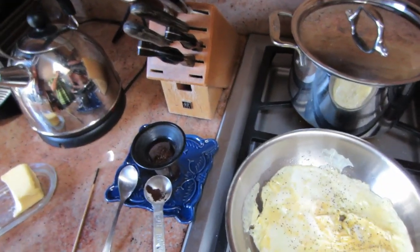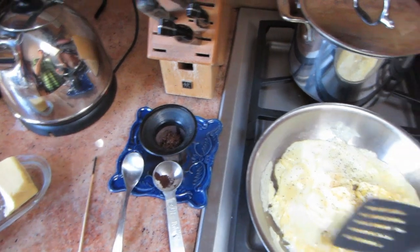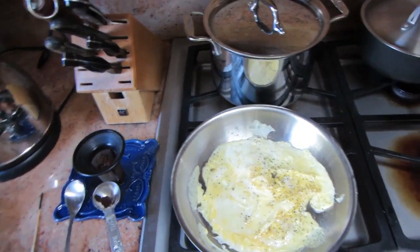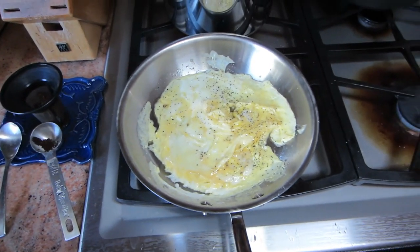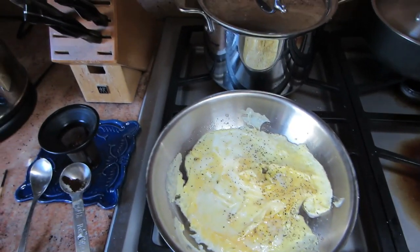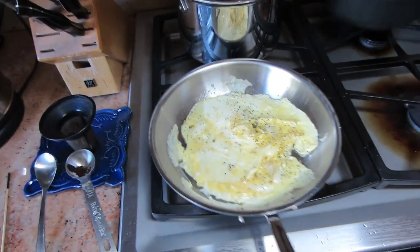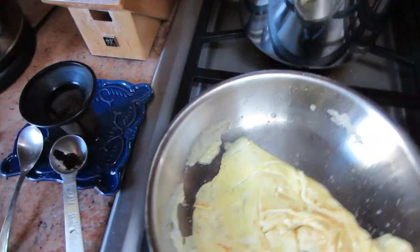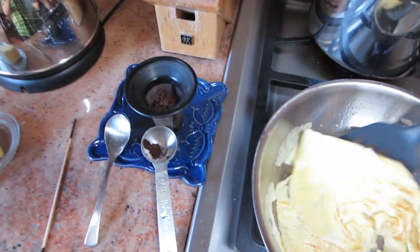A little pepper. Alright, here we go — flip it. A little bit of an awkward flip because I'm holding the camera with one hand.